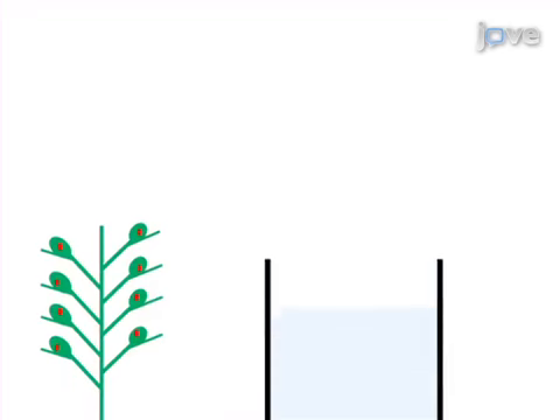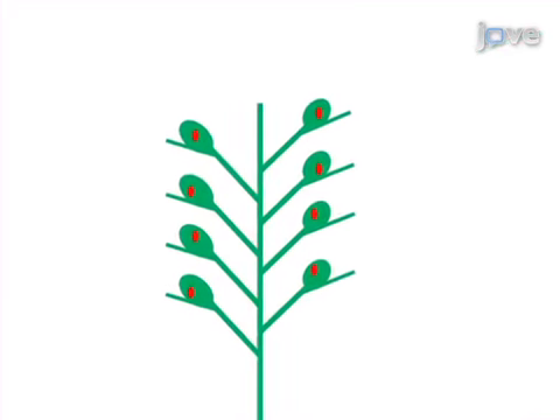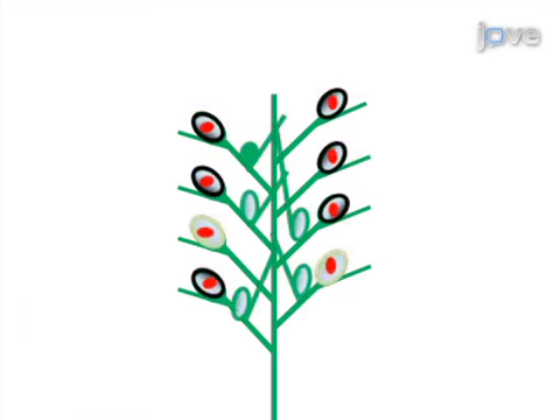The second step is to emasculate the trimmed panicle by dipping it into a 48 degrees Celsius water bath. Next, the trimmed panicle is used as a female for pollination by a panicle that is shedding pollen. The final step is harvesting seeds two weeks after the cross-pollination.